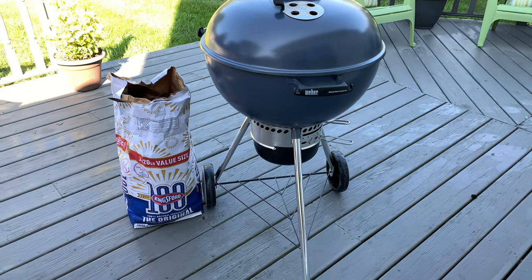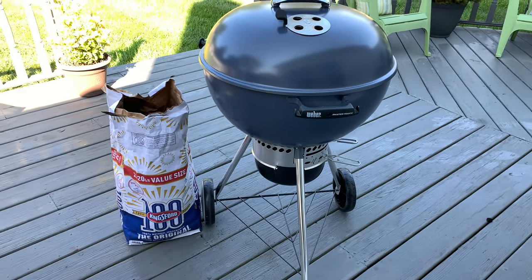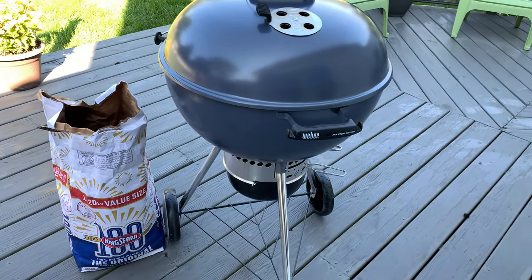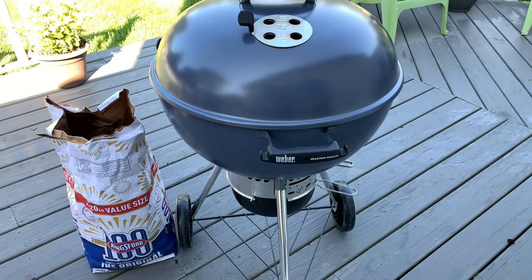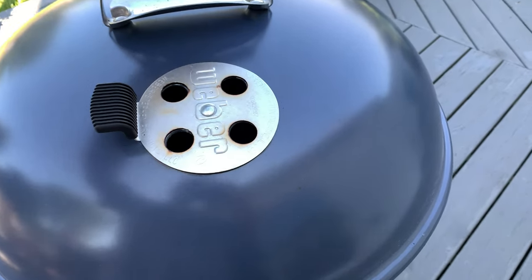Happy Labor Day 2021. Rob's random stuff here. Going to smoke a five pound pork butt today on the Master Touch 22 inch kettle.